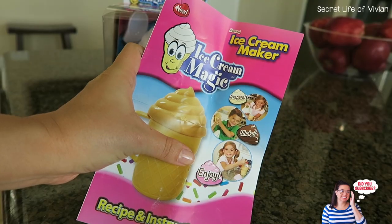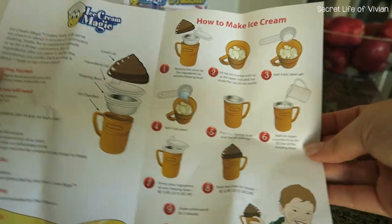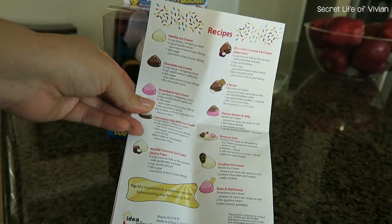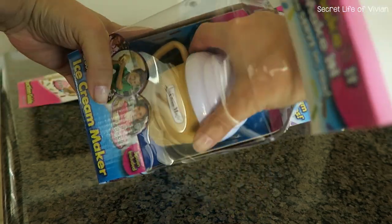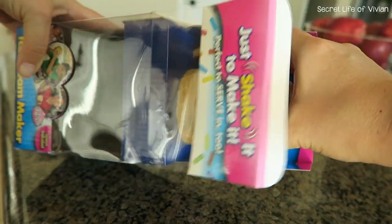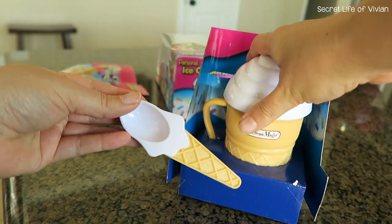Inside the packaging you'll get your instructions with some easy steps, and on the back you'll have some recipes. Inside the box you will have a cup for your ice cream that will hold all of the ingredients, as well as your salt and your ice.